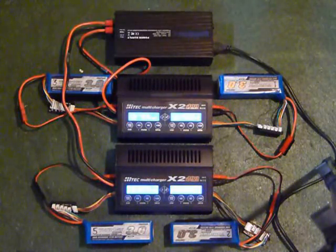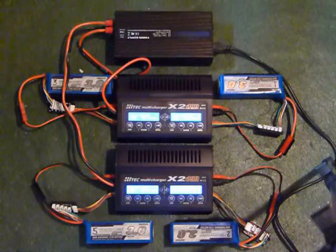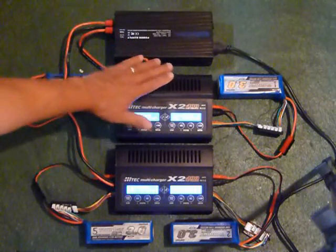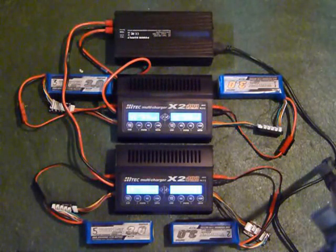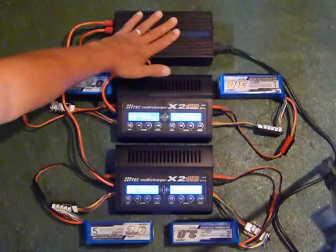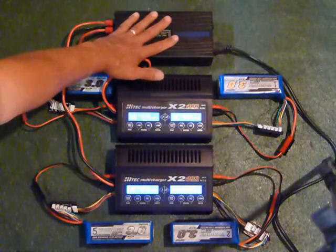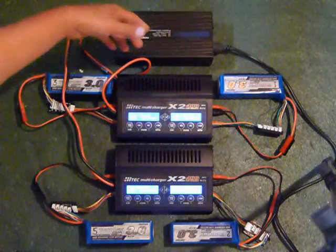Just to finish up this video, a couple of observations. Here's my other power supply — it's identical to the one used in the video. Obviously if I wanted to charge at higher than 2C, I would want to use a separate power supply for each charger. But towards the end, as the voltage peaked out and the amperage dropped off and it started to do a lot of balancing, the power supply got really cool. It was only ever slightly warm during the charge, but it did cool off a lot during the balancing.